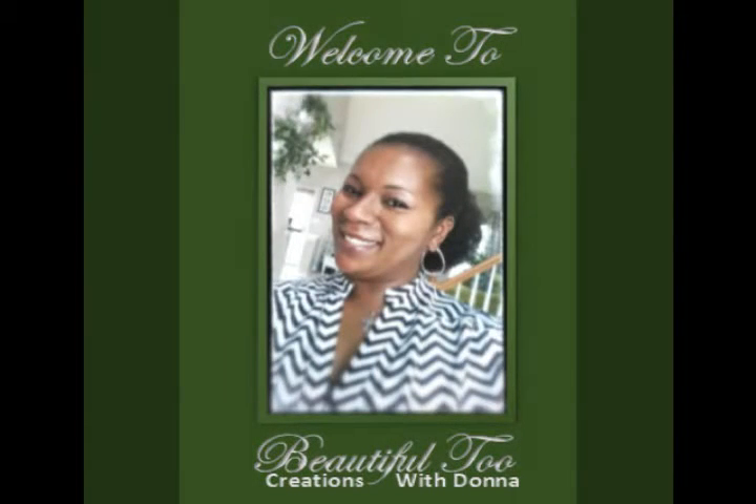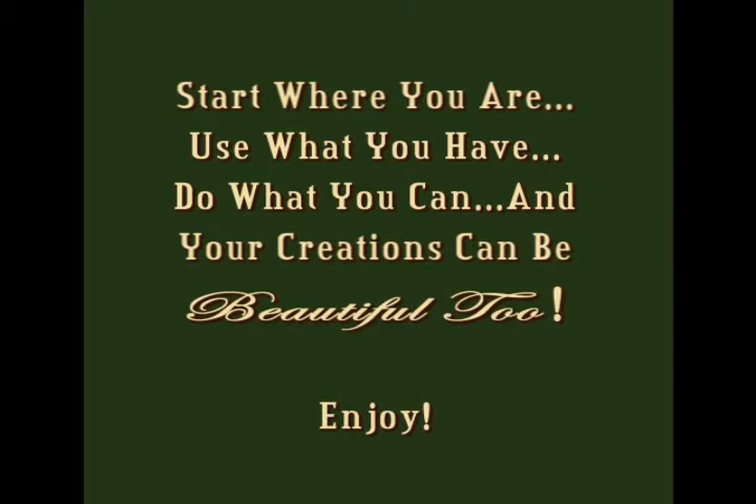Thanks for joining me for this edition of Beautiful Two Creations with Donna, where with every project I encourage you to start where you are, use what you have, and do what you can, and your creations can be beautiful too. Enjoy!